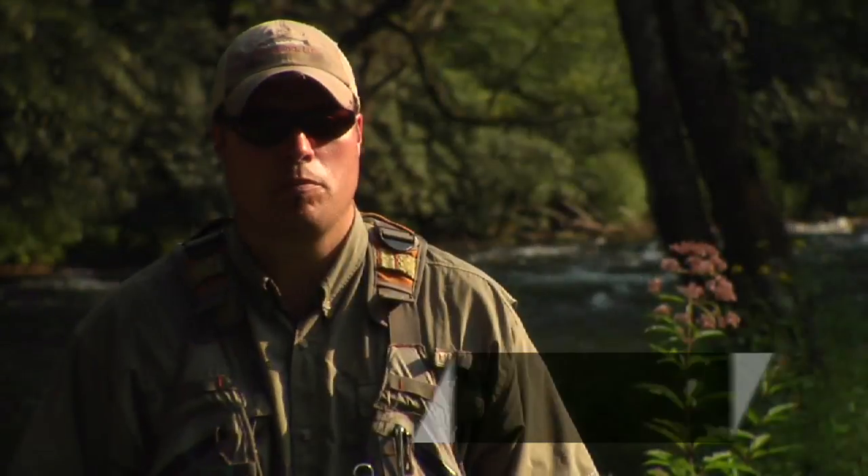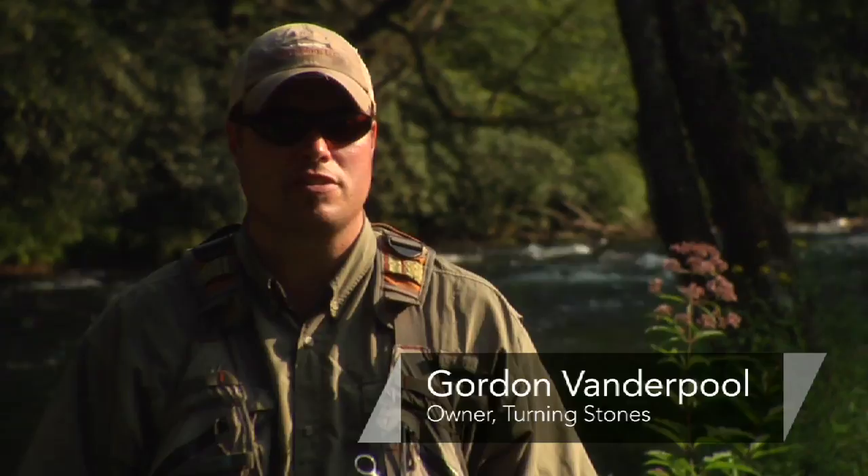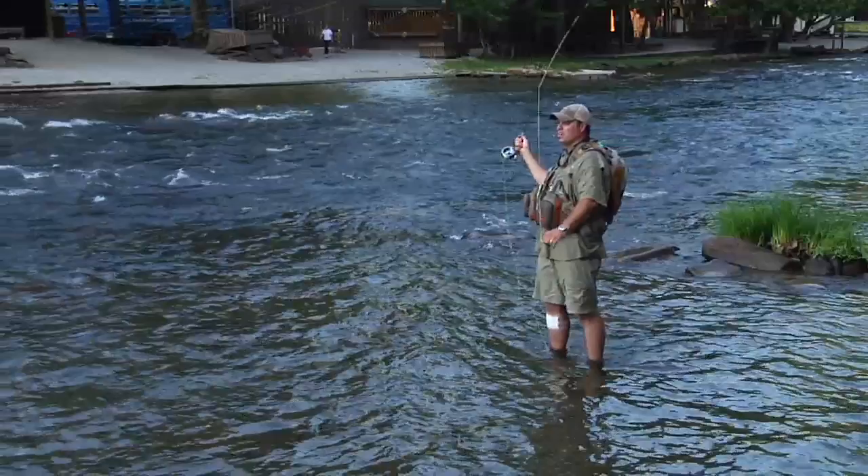I'm Gordon Vanderpool from Franklin, North Carolina with Turning Stones Fly Fishing, and I'm gonna give you a few tips on how to set the hook while you're fly fishing. What you're gonna need is access to an experienced guide. Let's start with a dry fly.